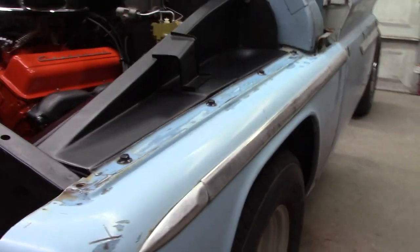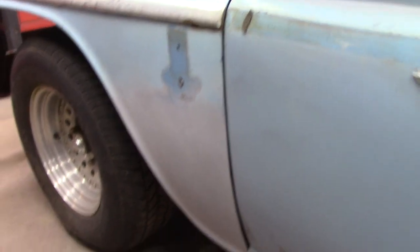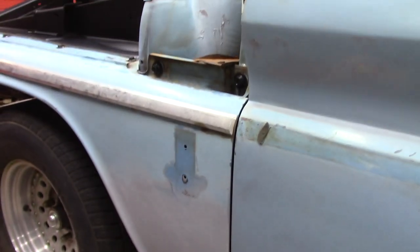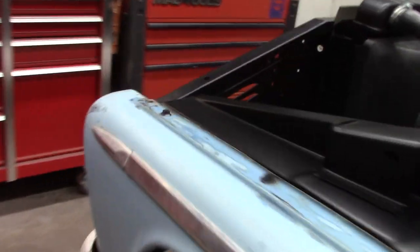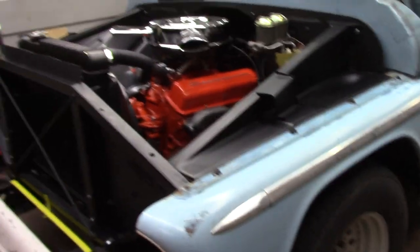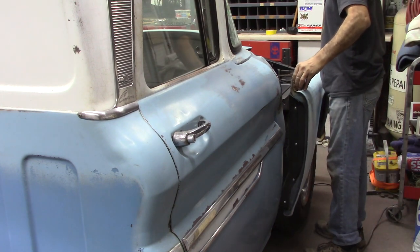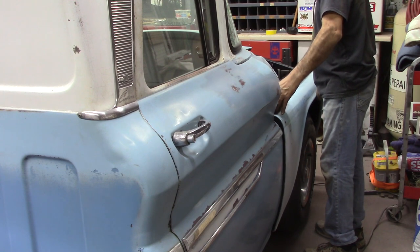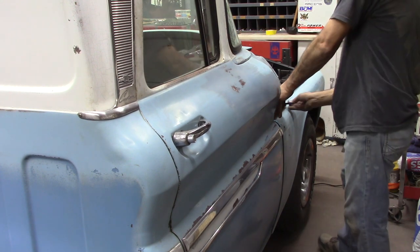Got this fender on and bolted up — ain't looking too bad. I can do a little adjustment on it later if I decide to do body work and paint. Going to go ahead and get started on the passenger side.